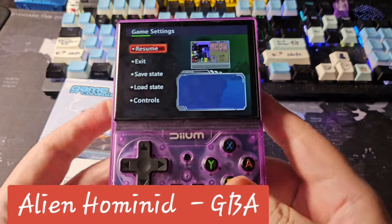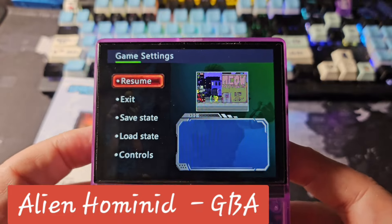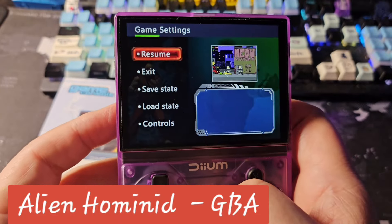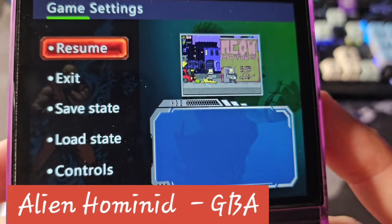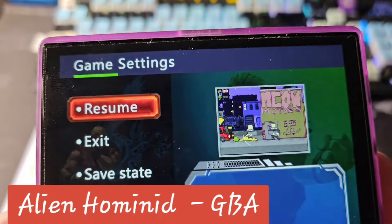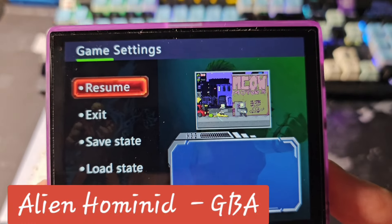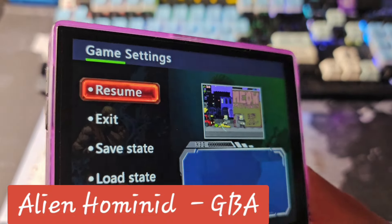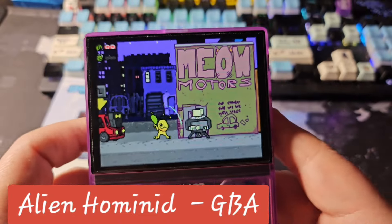The in-game menu only lets you save, which is useful, but there's nothing else you can change. This has the VT chip CPU we've seen in devices like the R35 Plus — the CPU is not great, there's no real good custom firmware coming for it, and not a lot of hope for development.